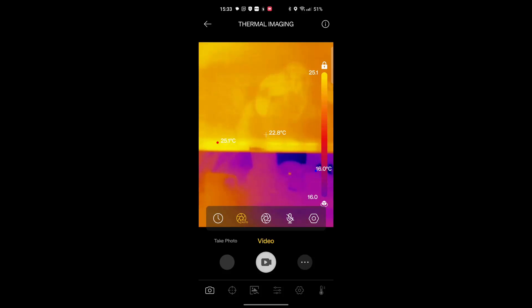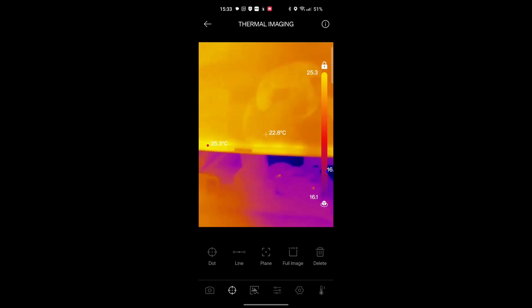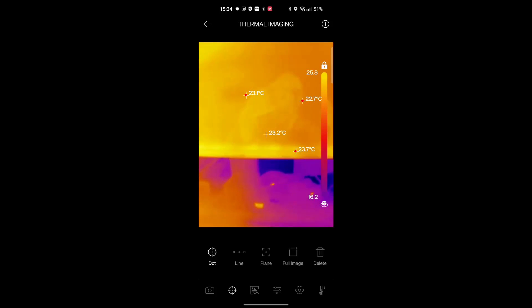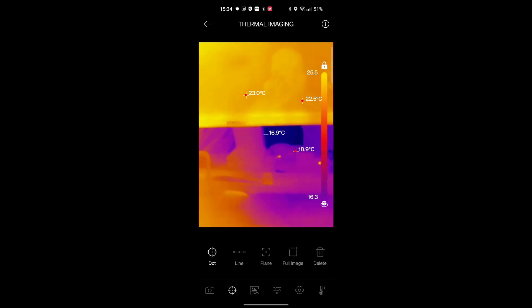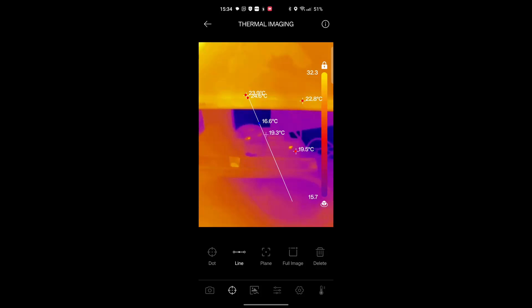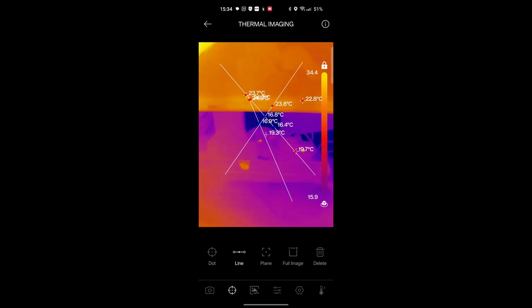If I click here, we can manually highlight points that we want measured. The app has a maximum of three spots that can be measured, not including the center — so I guess it's four spots really. You can also change it to a line measurement.